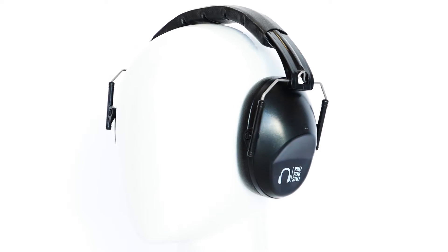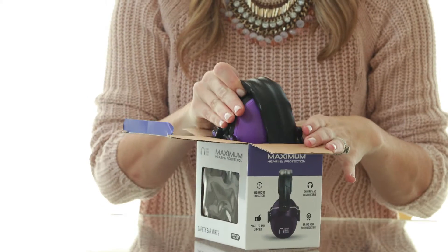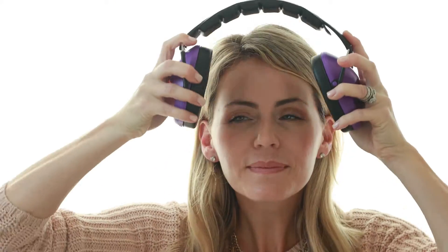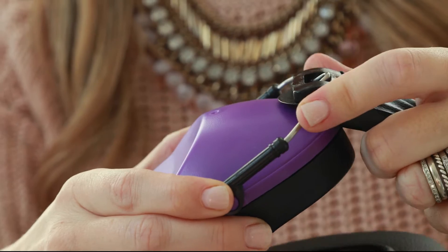Hello and welcome to the instructional video of the Pro4Show Noise Cancelling Earmuffs. Let's start by taking the earmuffs out of the box and putting them on. Using the adjustable connectors to make it longer and shorter will give your earmuffs the perfect fit.